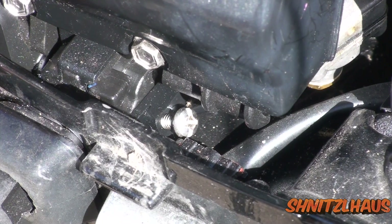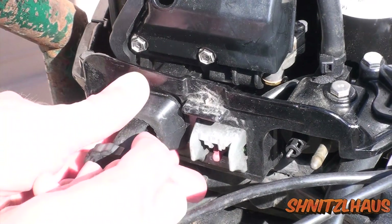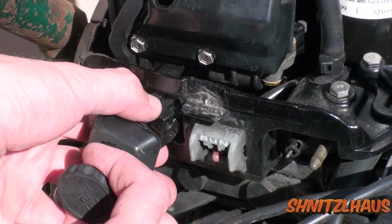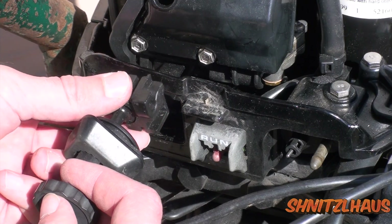Once you have that backed out, you can remove the choke assembly. Just grab a hold and pull out the choke straight out. It will fight you just a little bit, but it should pop free.